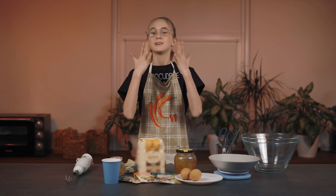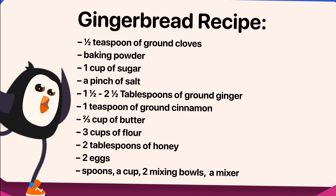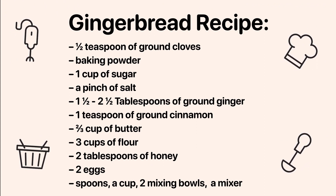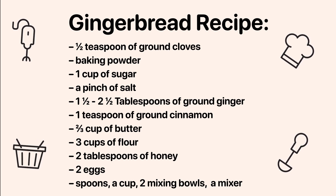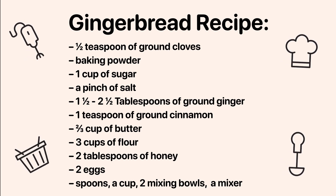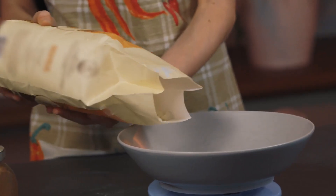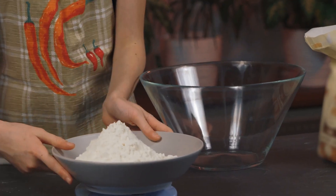And wash your hands — mine are clean now. What will we need to make gingerbread cookies? You can pause the video or look in the description for the ingredient list. Beside the various ingredients, you'll need a cup, two deep mixing bowls, a rolling pin, and Christmas cookie cutters. Measure out three cups of flour and pour the flour into the bowl.